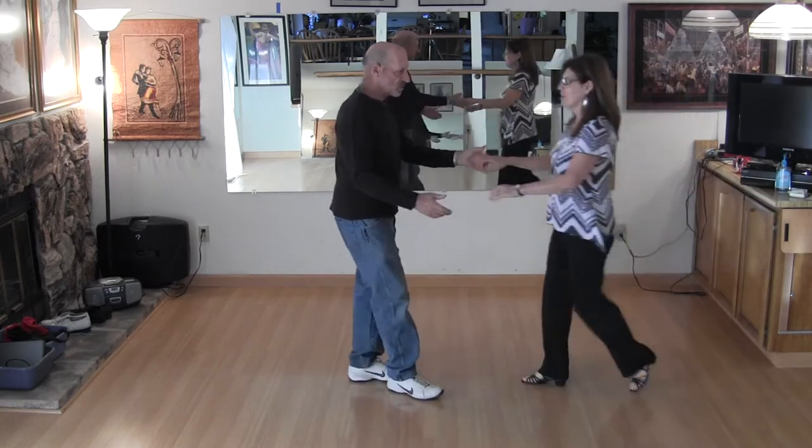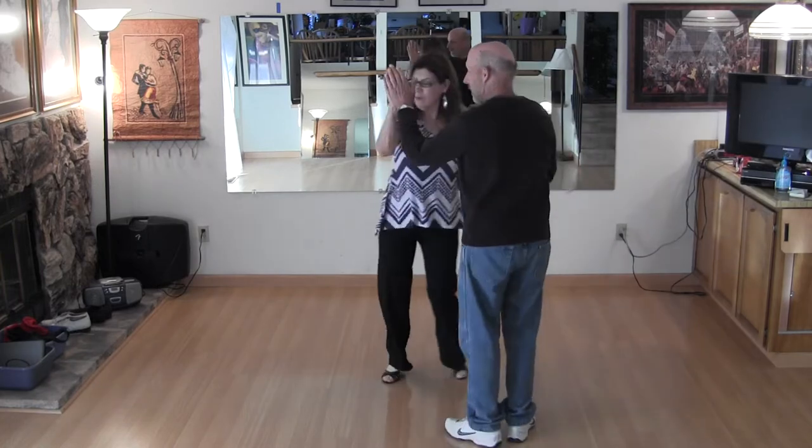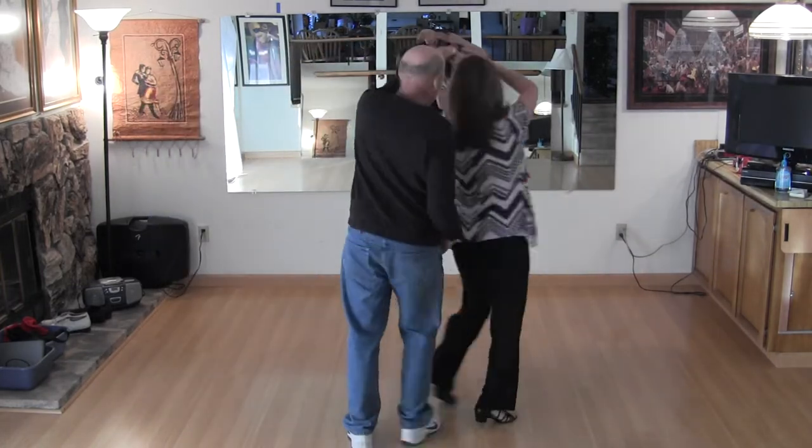Sugar Push from this direction. Start from the beginning. Two hand, tuck. One, two, patty cake. Four, five and six. Underarm turn. Two, three and four.